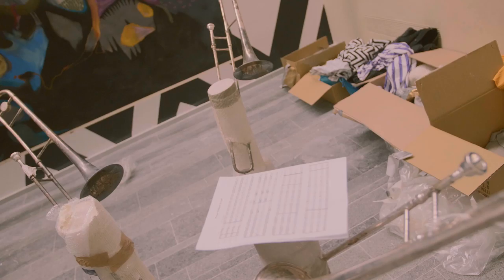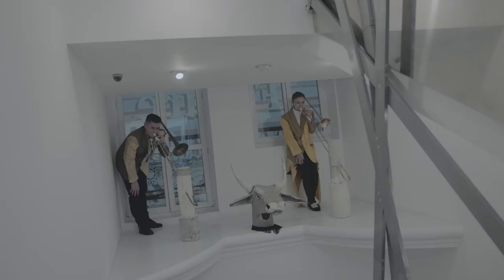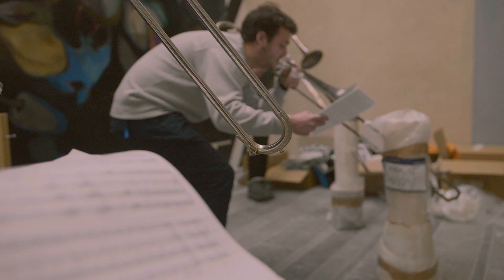I was interested in the trombone's physicality — the kind of movement that would be required if you weren't able to move your hands. So instead of making the sound through that movement, you have to move your entire body back and forth in order to produce the same sounds.